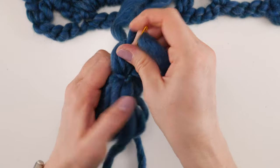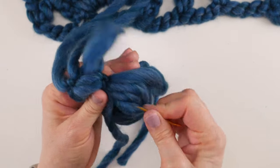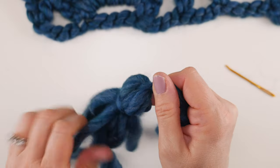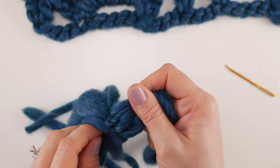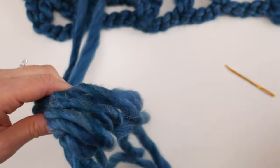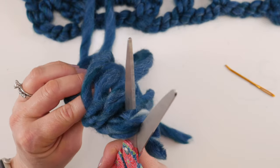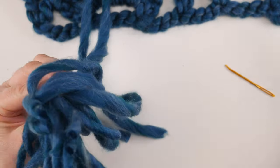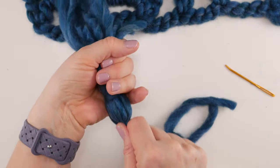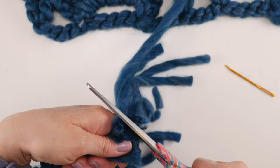Twist the yarn and send it through the middle of the tassel to tuck it out of the way, then straighten out your tassel. You'll probably have some unruly pieces. Flip the tassel over and cut all the loops off — make sure none are left. Then hold the tassel down and give it a nice clean straight cut across the bottom.